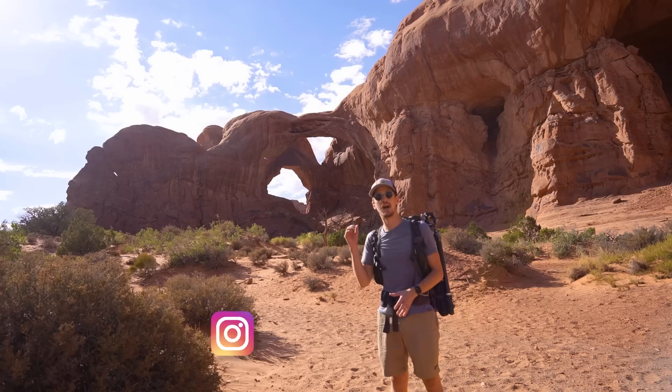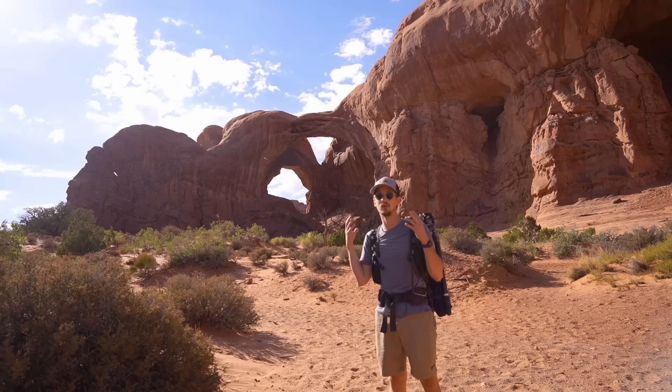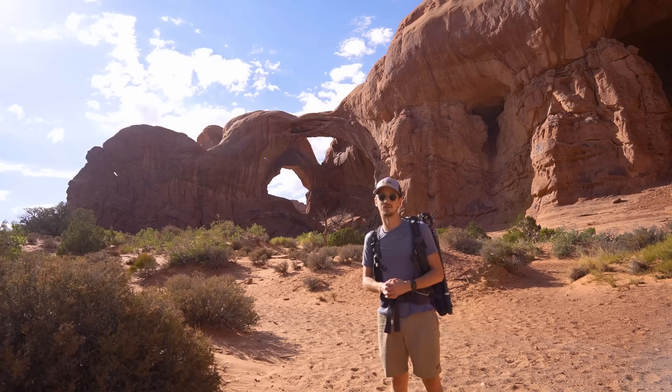In today's video I'm going to explain how I did that last night, but I'm also going to explain two other techniques that you can use when you can't see the celestial poles and you want to use a star tracker.